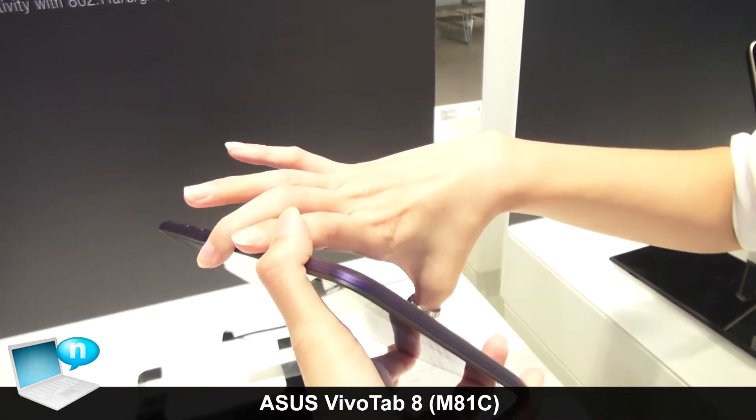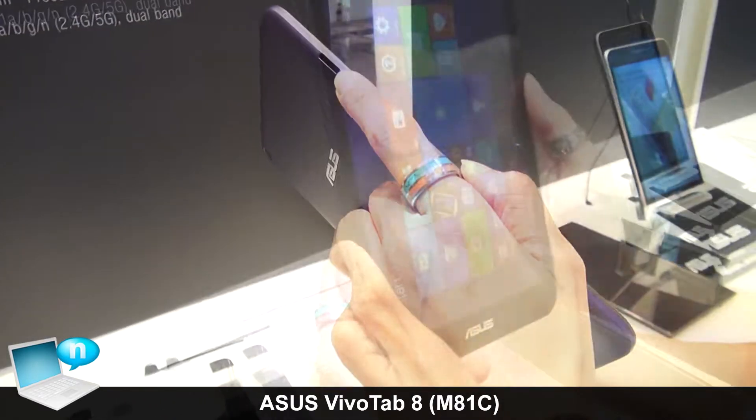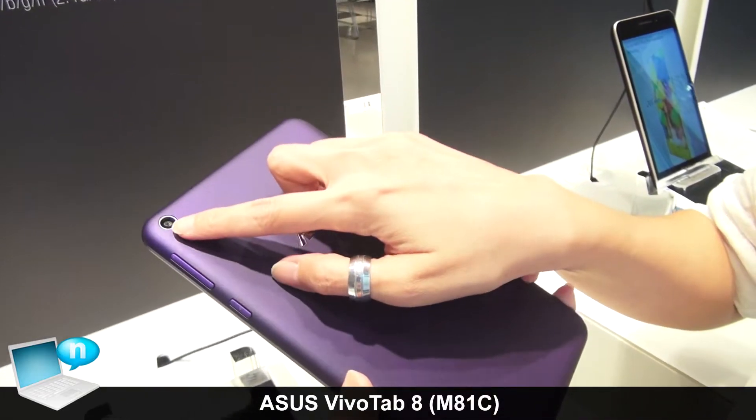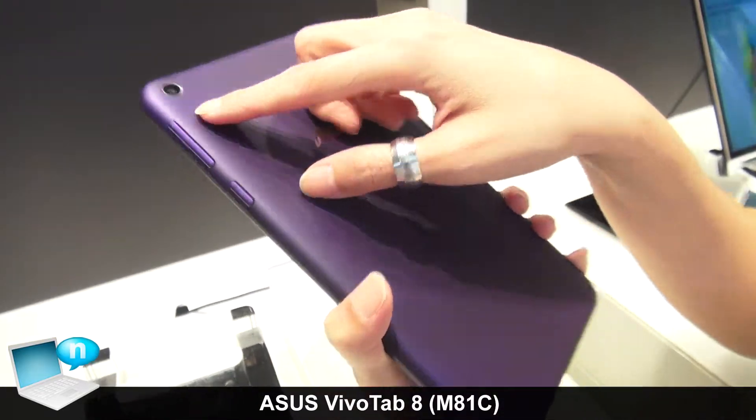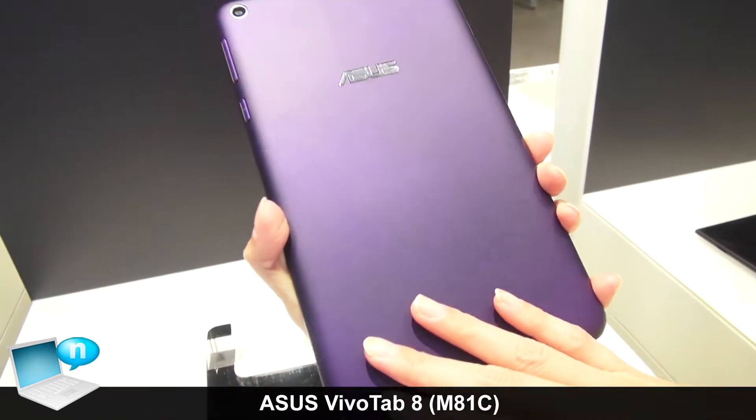The volume button is here on the bottom, and on the other side we have a micro SD slot. On the back we also have a 2-megapixel rear camera, and the back uses a special painted texture finish.